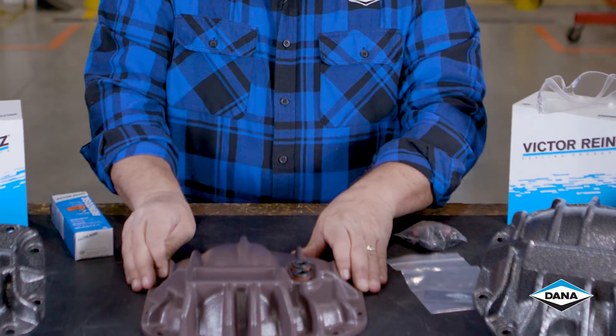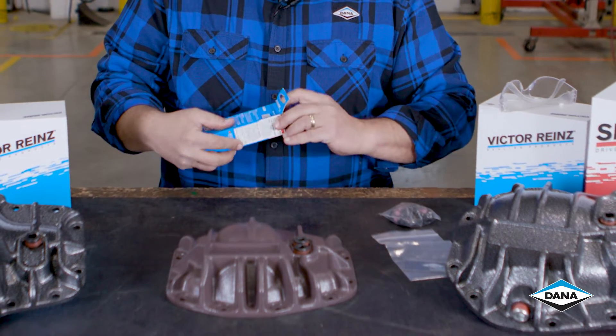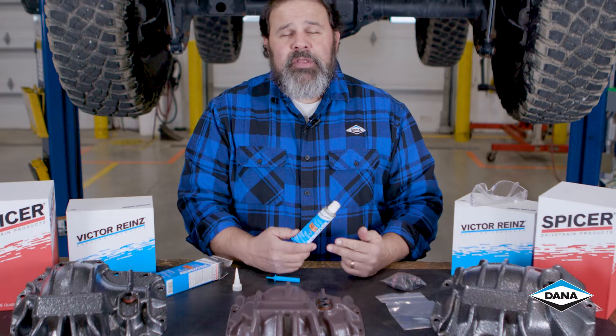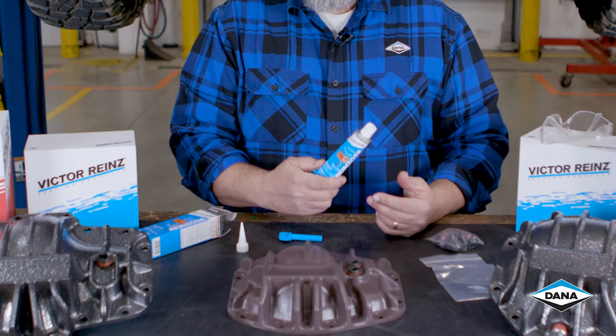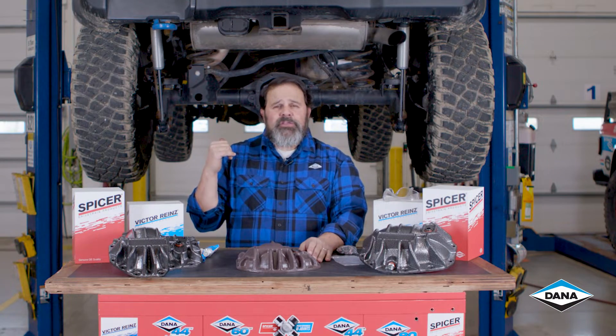After it's dry you can take your new box of RTV and install it on your axle. The beauty of this RTV is it replaces every color tube of other companies' RTV that you already have in your toolbox — one tube does it all. We're going to get this axle draining, and while it's draining we're going to paint our diff cover. Let's get the tools out.